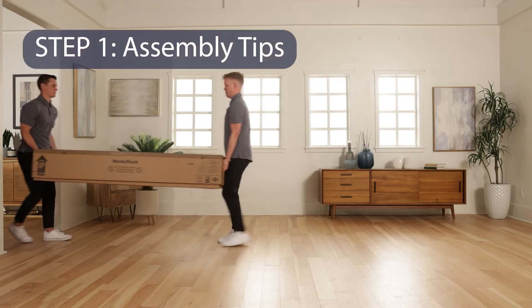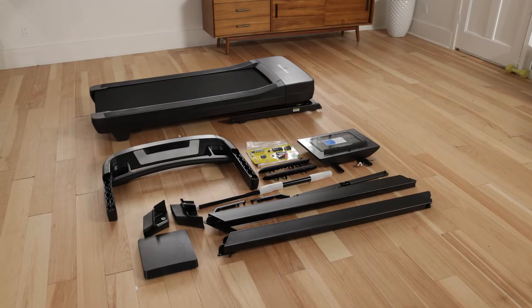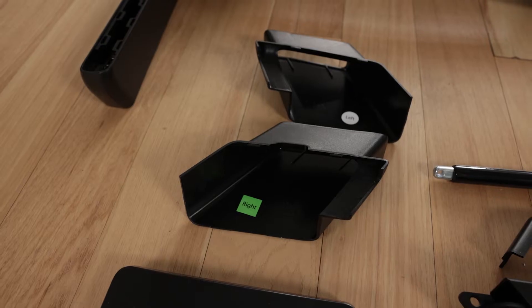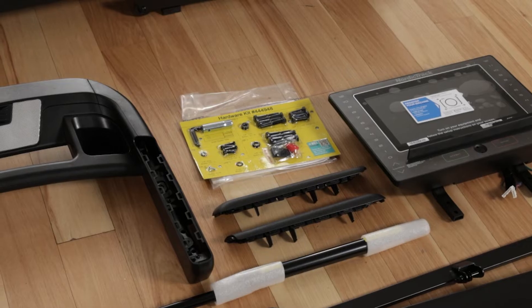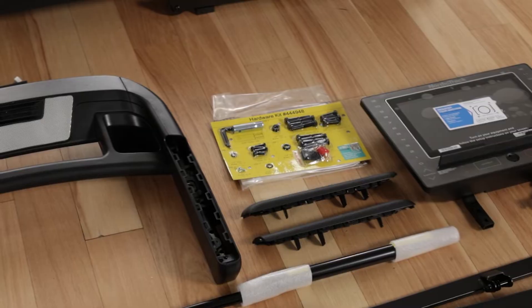Step 1: Assembly Tips. Assembly requires two people. Place all parts in a cleared area and remove the packing materials. Left parts are marked L or left, and right parts are marked R or right. The required tools are hex keys included with the parts, a Phillips screwdriver, and one adjustable wrench.